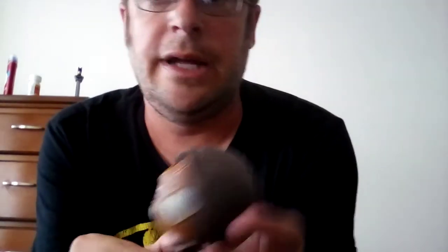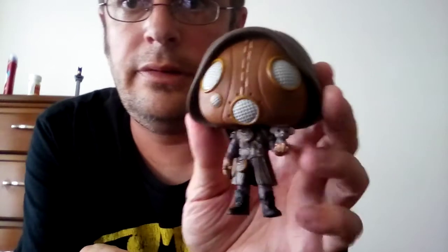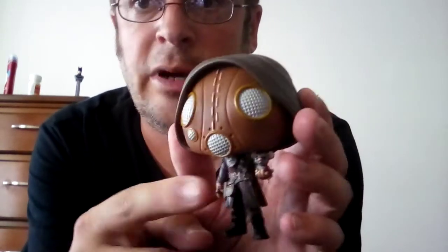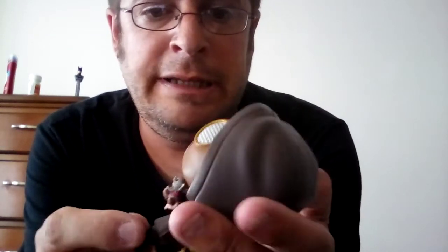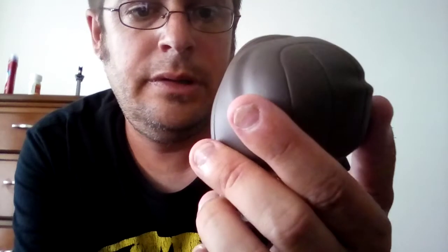I'll open the box now. There's great detailing on the hoodie, great paint job on that. Awesome detail on the mask — it's a gas mask he's wearing. He was a pretty cool character in the movie. I like how they have the mouse in her hand. Great detail on her suit. Pretty cool. I really like the fact that they put the mouse in her hand — it's awesome. Great detail on this overall.